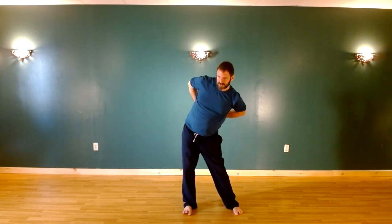Hands on the low back. Rotation of the hips, or hula hips. And change direction.